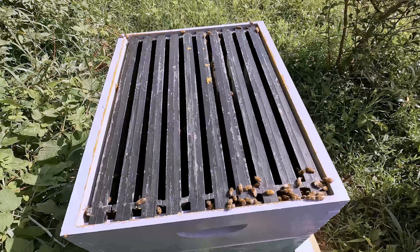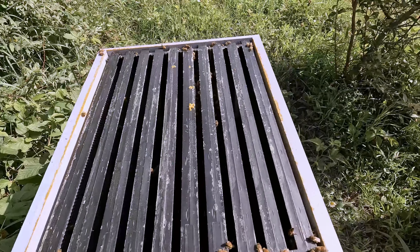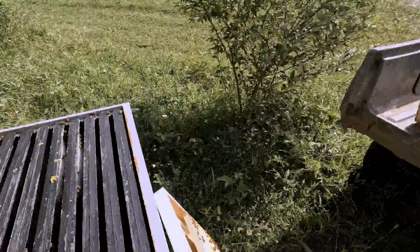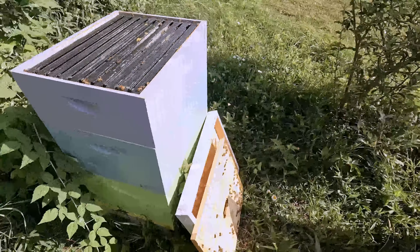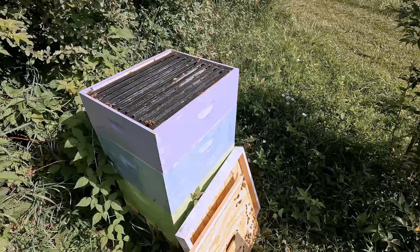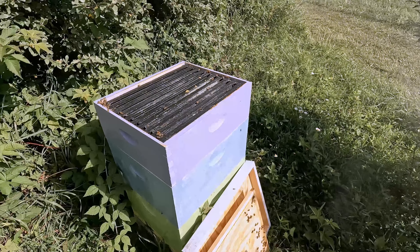I'm going to have to figure out why I'm getting such differences — maybe it's the orientation, that one's facing a little different way than this one, or something else might be causing the difference. I don't know. I'm glad I have two hives — I can tell one is definitely stronger than the other.